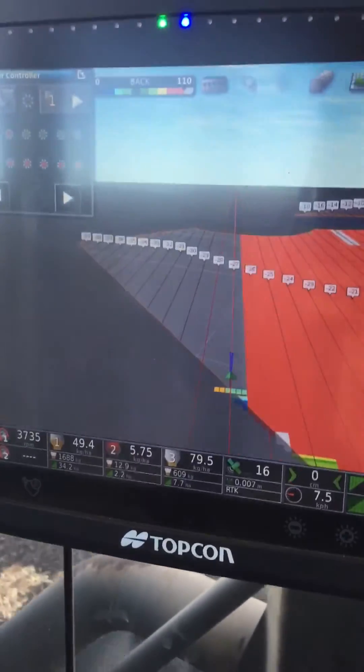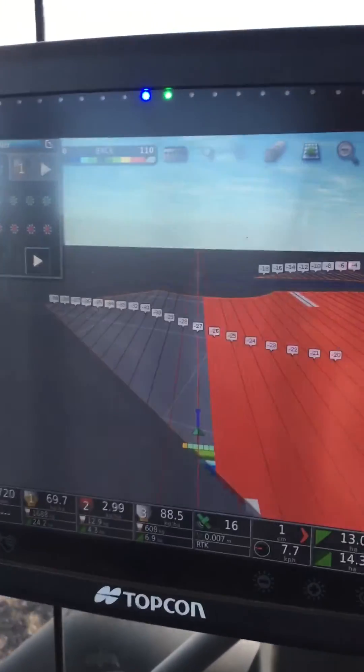And there we go. Don't have to touch the screen — makes life pretty easy. That's another Topcon tip from Wild.